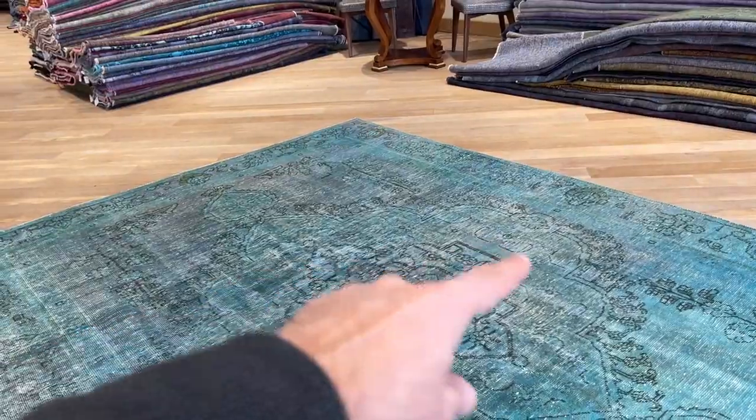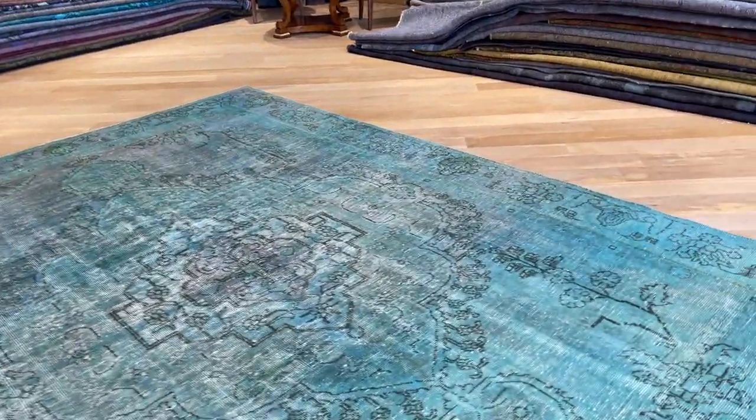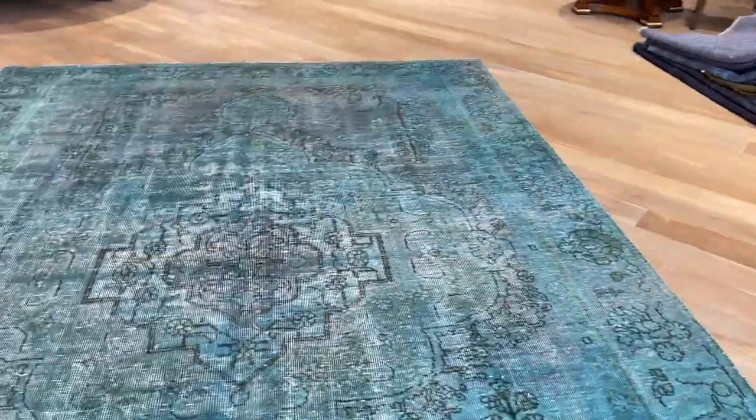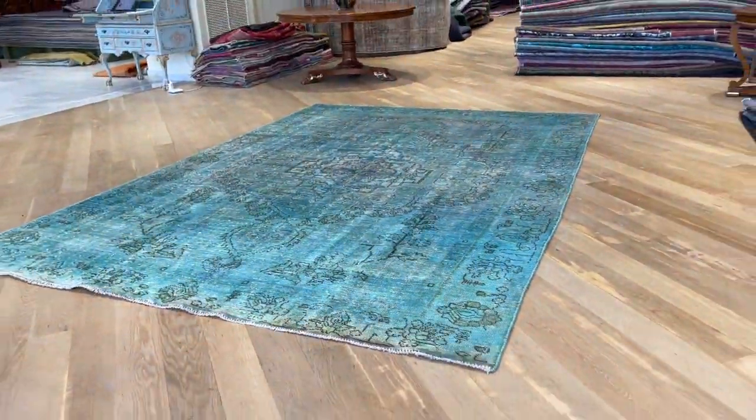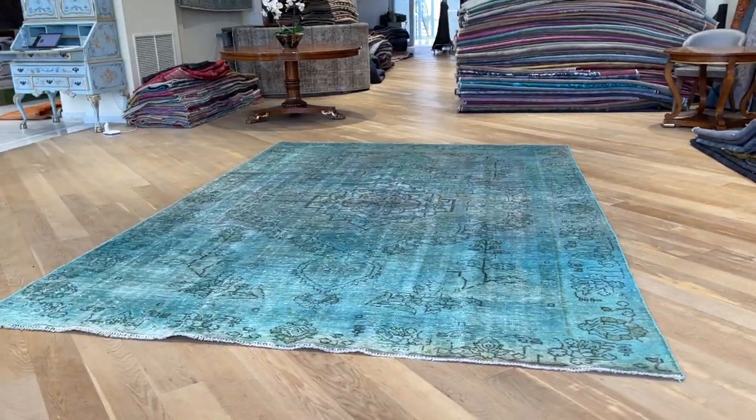Beautiful grand medallion — if you look at the medallion, it's really almost going from side to side of the border, and that doesn't happen very often. It's a very nice, high quality Persian handmade carpet.